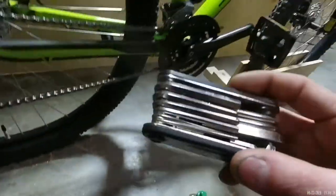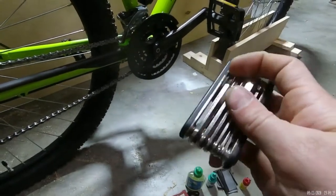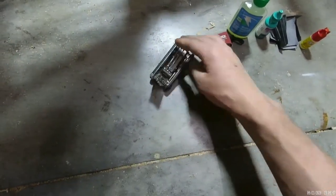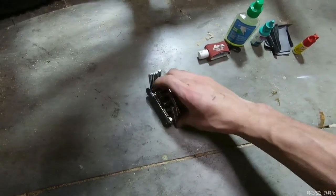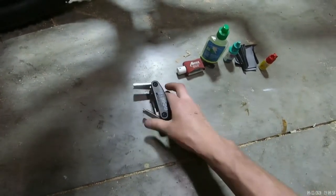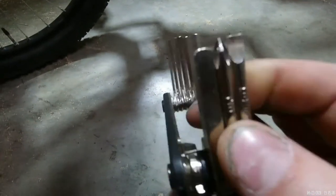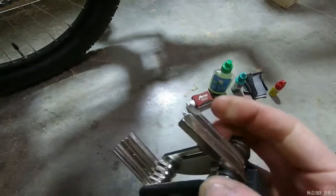So the first thing here is my multi-tool. This is the multi-tool that you can get off of Amazon — I will put a link in the description of where you can find it. Let me open this up here and show you all what it comes with. There is a lot that comes with this multi-tool, which is one of the reasons why I like it so much. As you can see, there is a flathead and a Phillips.